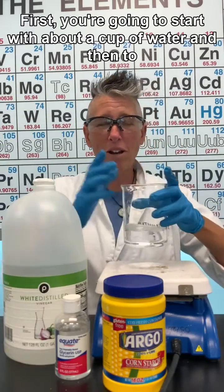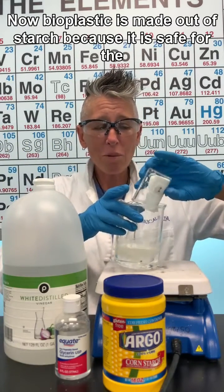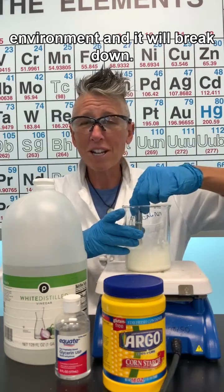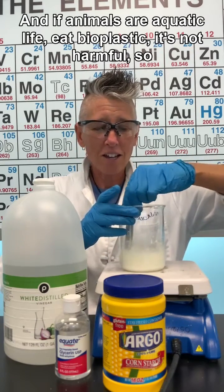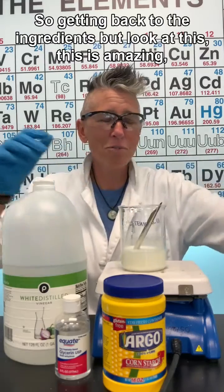First, start with about a cup of water, then add about a quarter cup of cornstarch. Bioplastic is made out of starch because it's safe for the environment — it will biodegrade very quickly, and if animals or aquatic life eat bioplastic, it's not harmful. So it's a great alternative plastic.